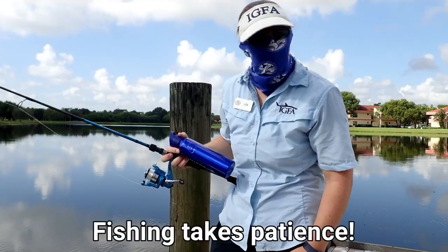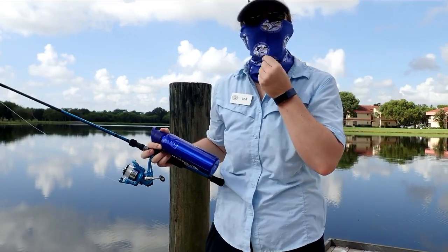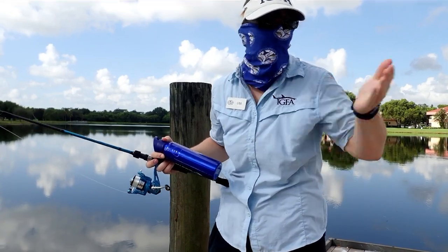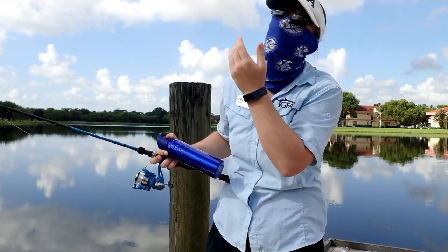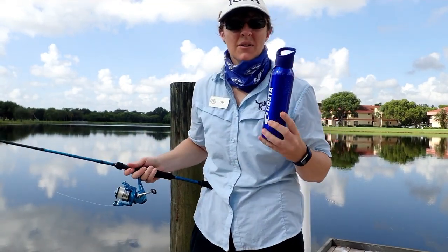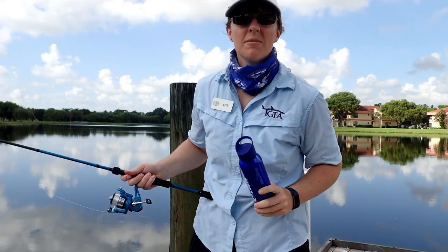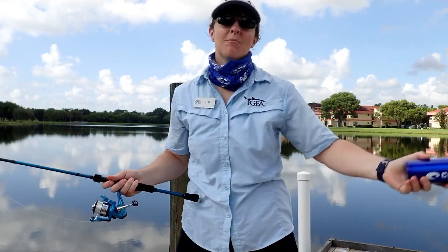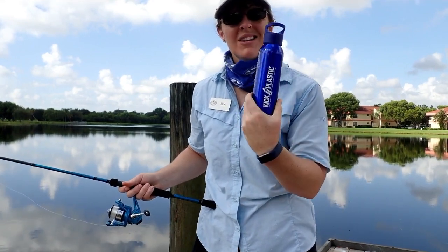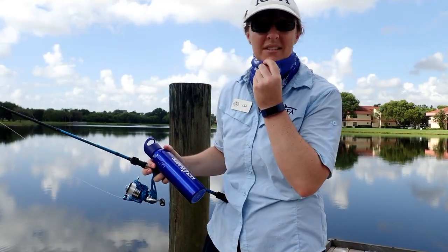We're still waiting to catch that first fish. But it is Florida — it's hot and it's sunny. So make sure you have a face shield; it can act like a mask and also protects your face from the sun. Please make sure that we stay hydrated. You need to drink plenty of water, and it's best to bring a reusable water bottle so that we don't have to add more plastic pollution to the environment. I like to bring my Costa water bottle so we can make sure we kick plastic.